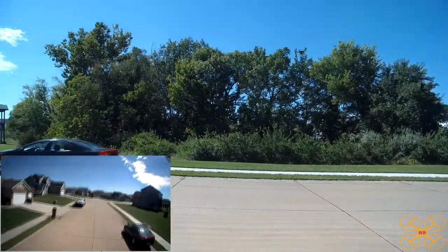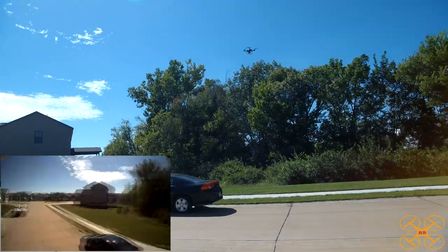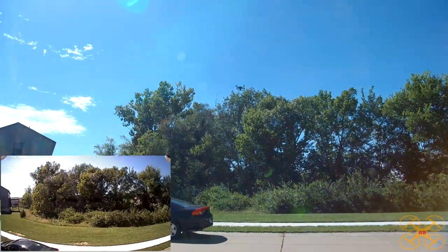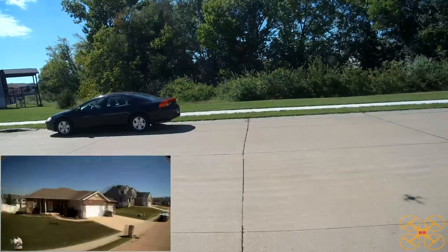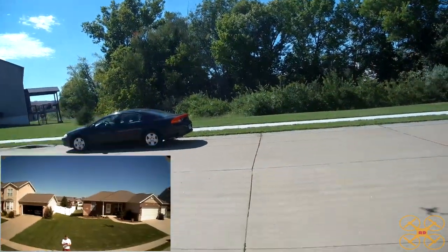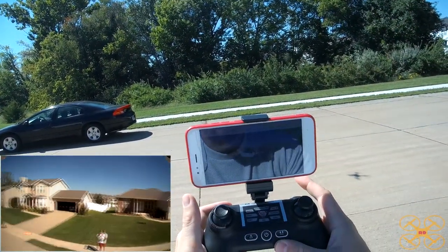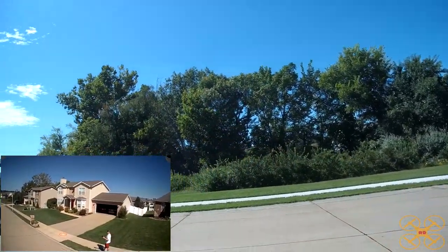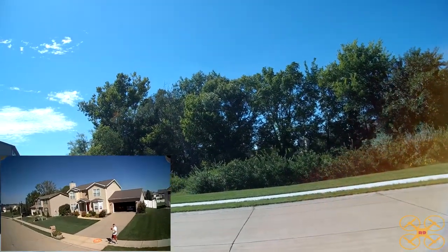Look at that — that's a nice position hold. We've got about half a battery. What I'm going to do now is try follow me mode. It's kind of turned itself. Let's see if it follows me. It had worked pretty good for me yesterday actually. And there it's moving.